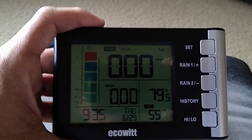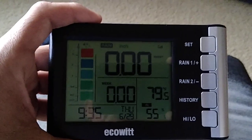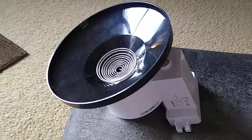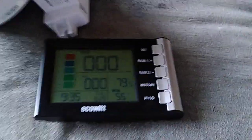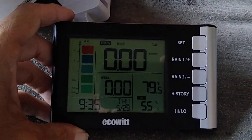When you get the digital rain gauge and you order it, you get a box and you get three things. You get the main part, which is right over there — that's the actual rain collector. And then you get the main unit for the rain gauge, which is the display unit.